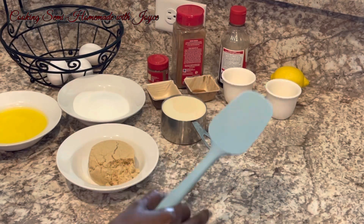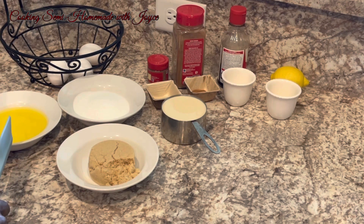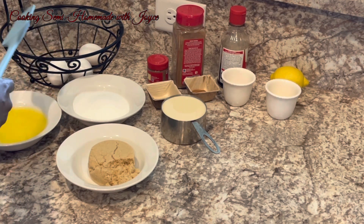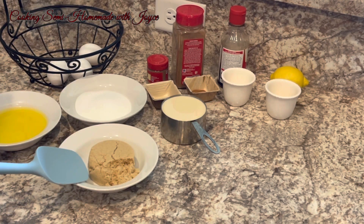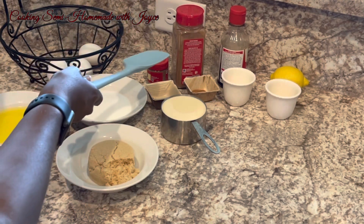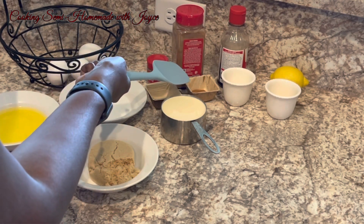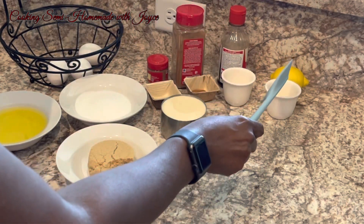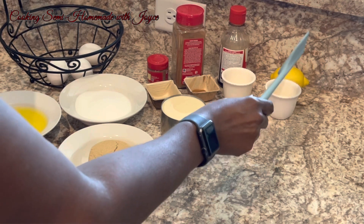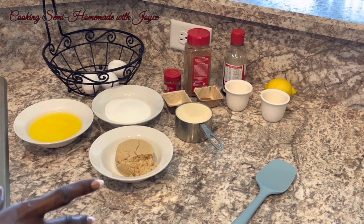These are the ingredients I'm going to be using in my sweet potato pie. I have a half a cup of butter, three eggs, a half a cup of sugar, a half a cup of light brown sugar, a half a teaspoon of nutmeg, a half a teaspoon of cinnamon, a teaspoon of vanilla, and a teaspoon of lemon juice. You can use bottled lemon juice, but I prefer to use fresh lemon juice, which I have here.